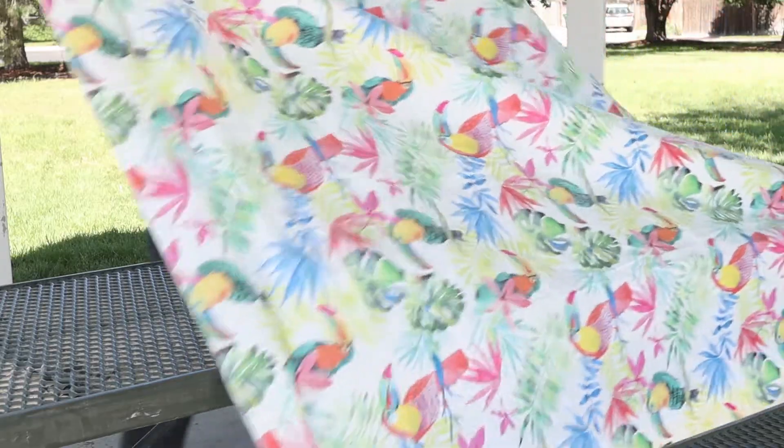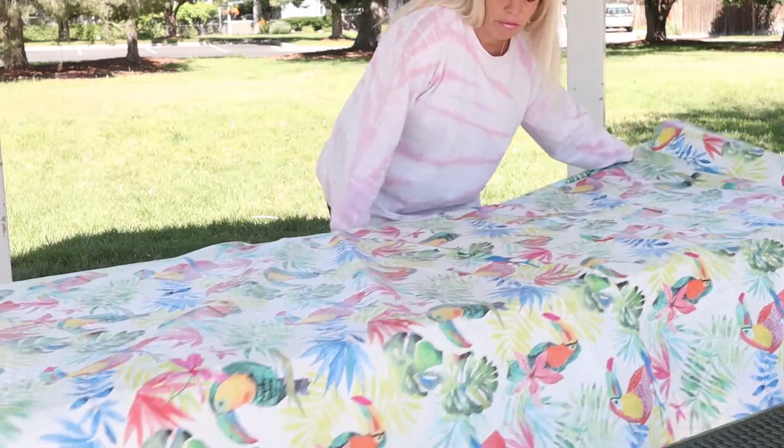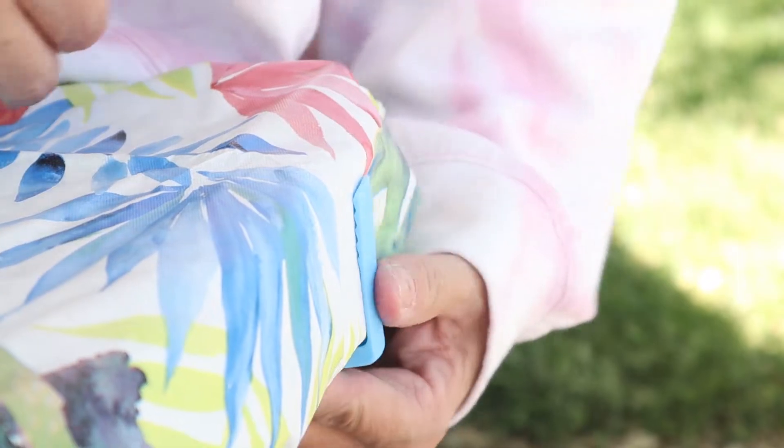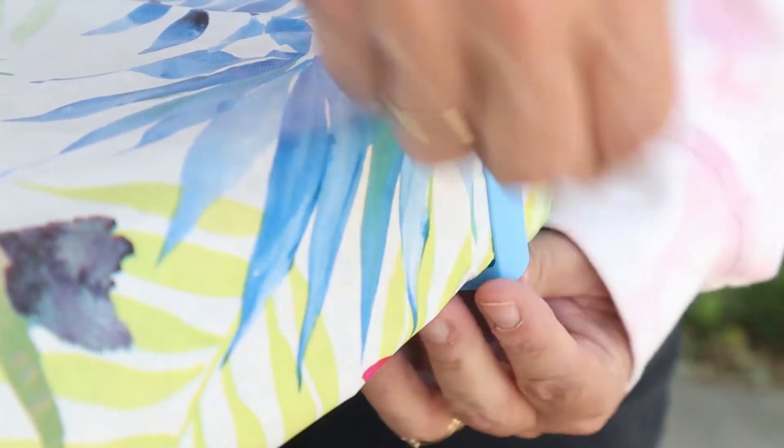Solution number two are these tablecloth clamps. I just picked these plastic ones up at Dollar Tree, and we've used them before — they work okay. The better solution is the metal tablecloth clamps, which will actually last you a lot longer. You can pick those up at Walmart, any outdoor retailer, or even on Amazon — I'll leave the link below for some of those.